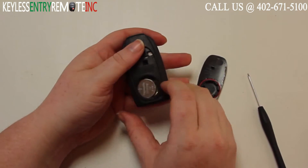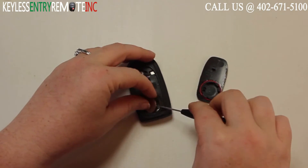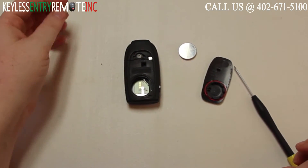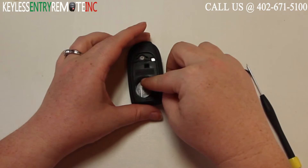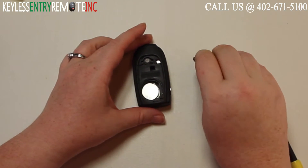Once you have the back panel off, you'll see the battery is located here. You may need to use that small flat head screwdriver again to help pop the old battery out. The battery used in this key fob is a CR2032. Once you have the old battery out, simply slide the new battery back into place. With this key fob, it does go plus side up.